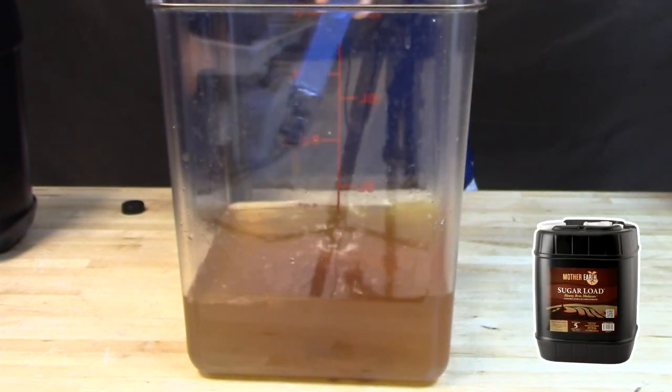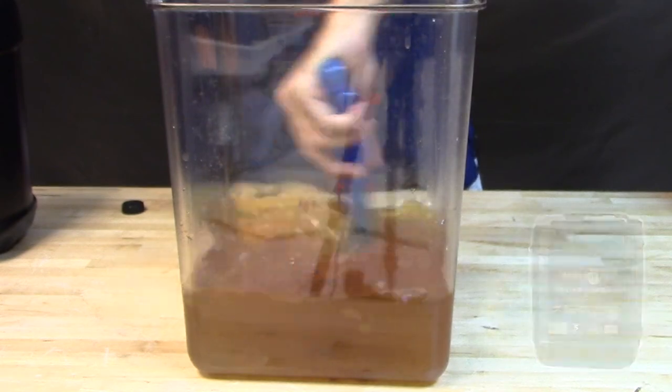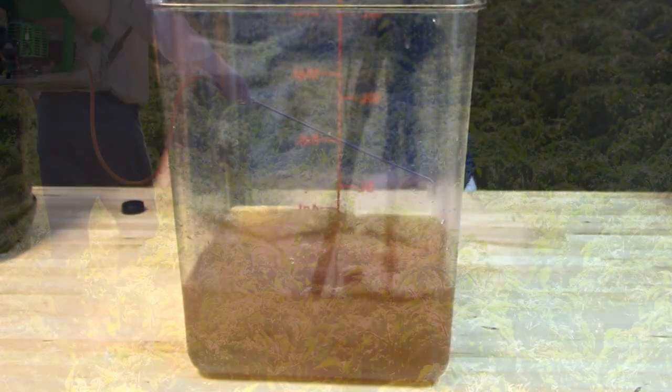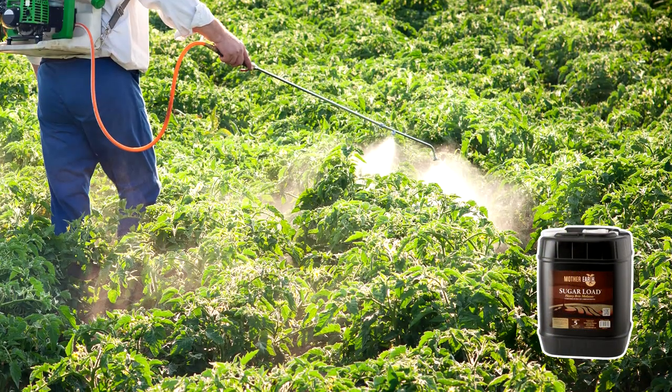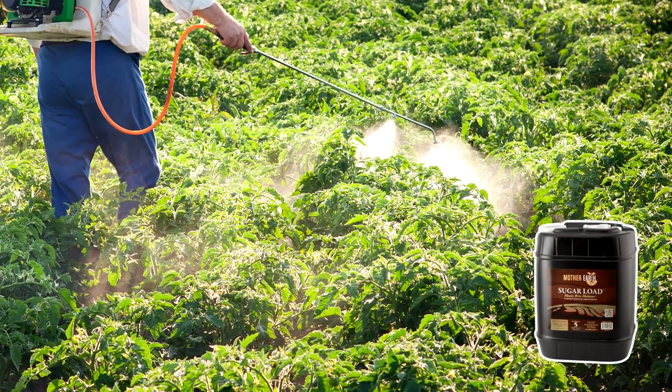Add one tablespoon of Sugar Load per gallon to your compost tea or nutrient solution. For quicker absorption you can also add Sugar Load to your favorite foliar spray. This application is for quick fixes.